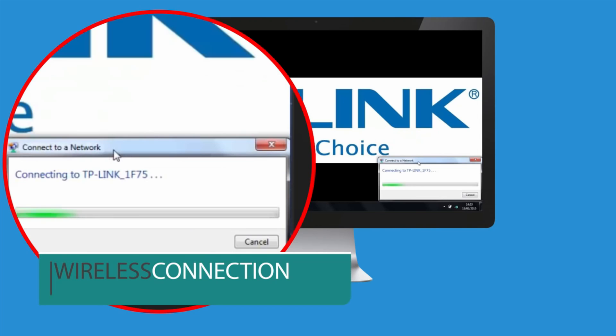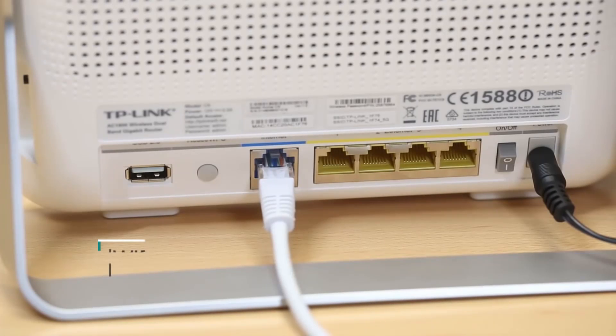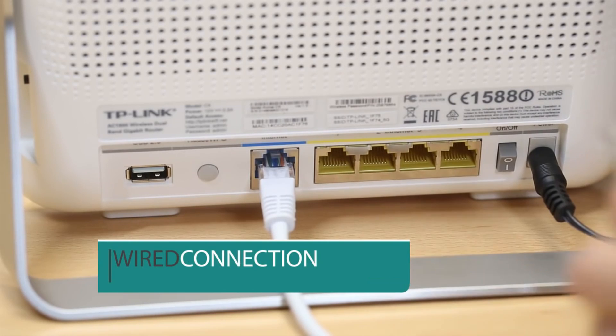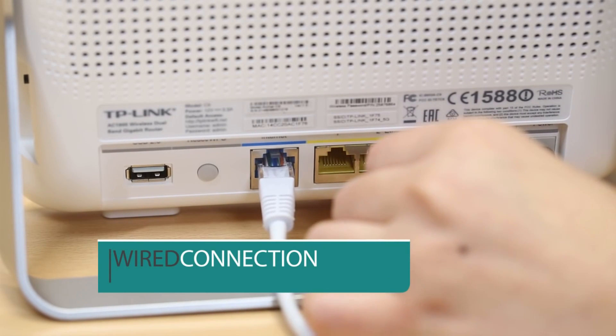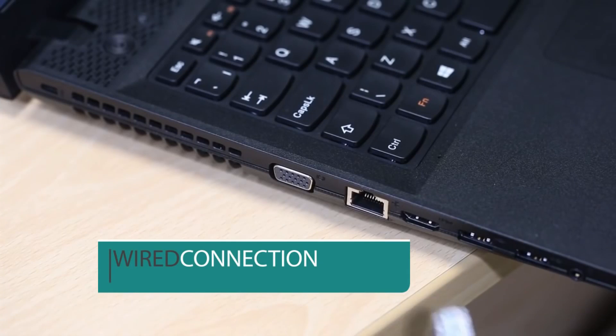If you cannot connect the router to your computer wirelessly, you can connect via a cable. Simply connect the router to your desktop or laptop via an Ethernet cable. Make sure your computer is not connected to any other wireless network.